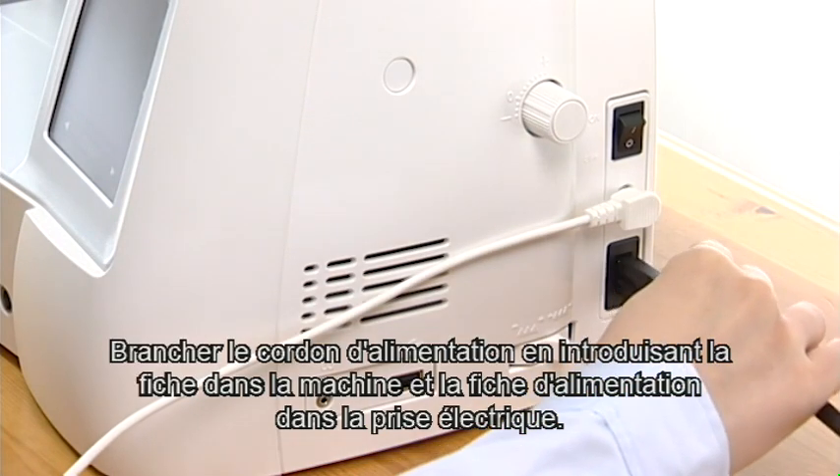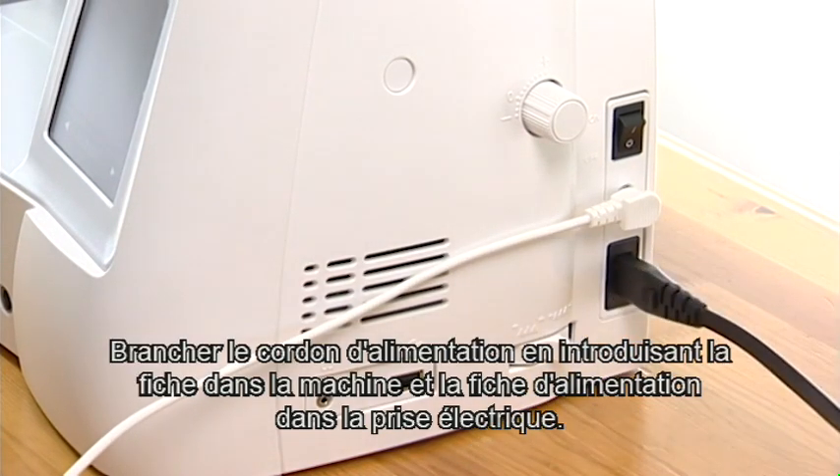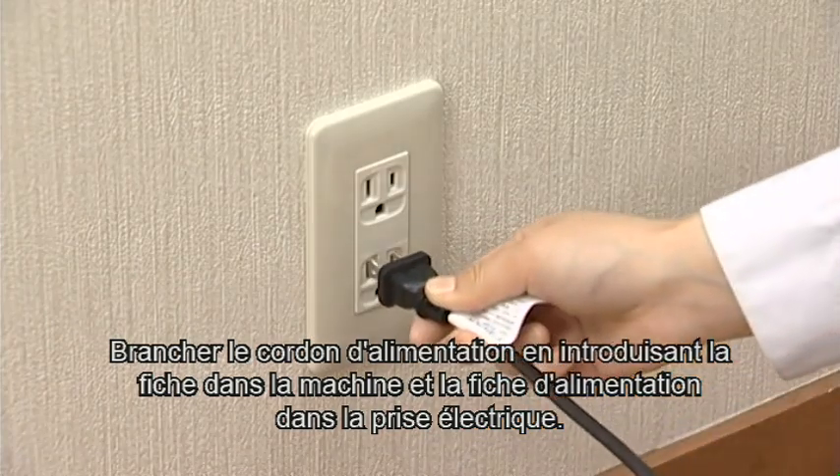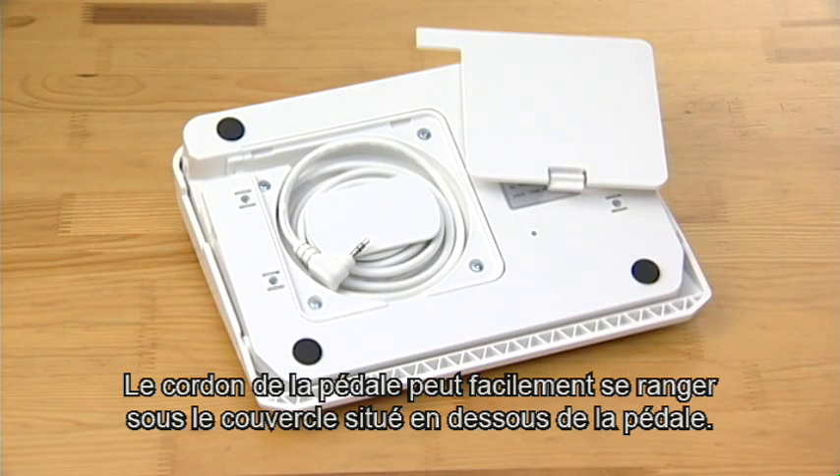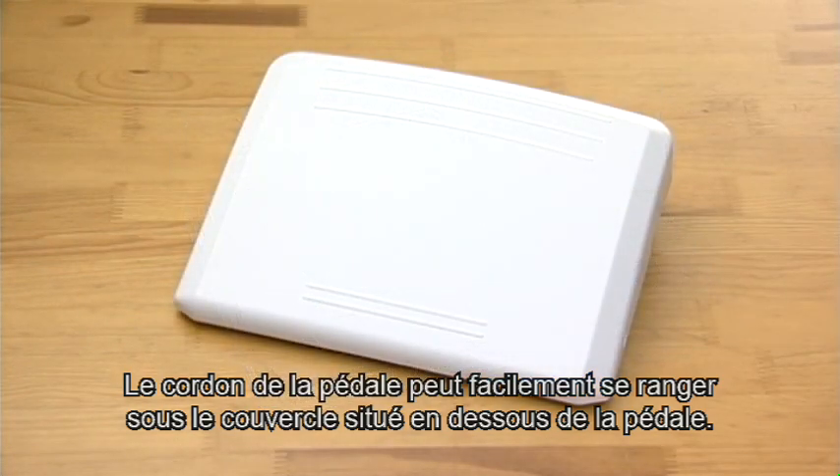Connect the power supply cord by inserting the plugs into the machine and a power outlet. After using the foot control, store the cord under the base cover of the foot control.